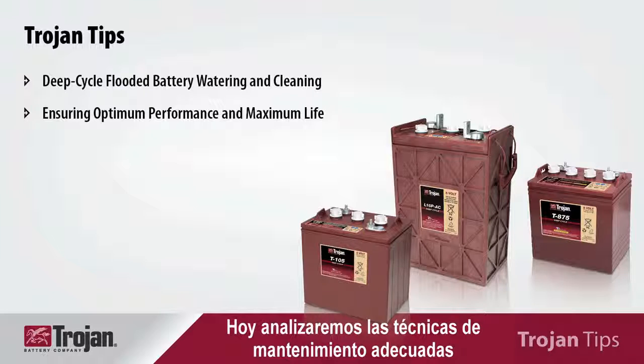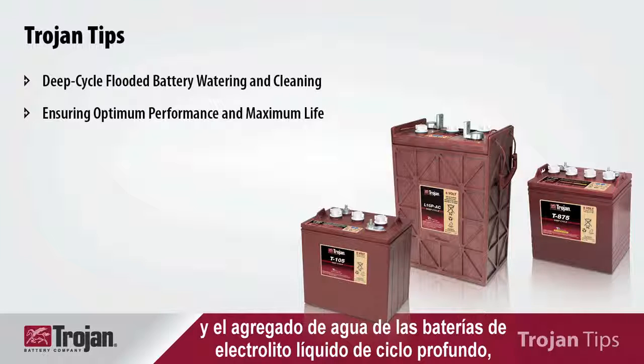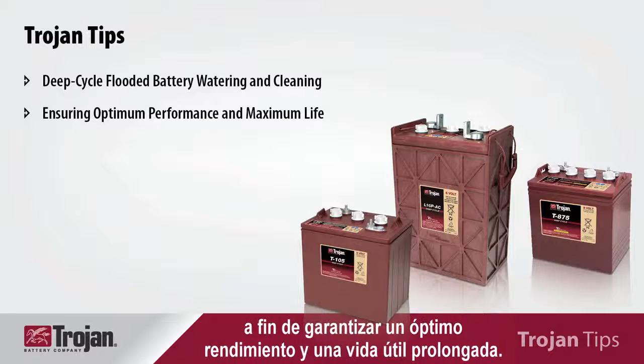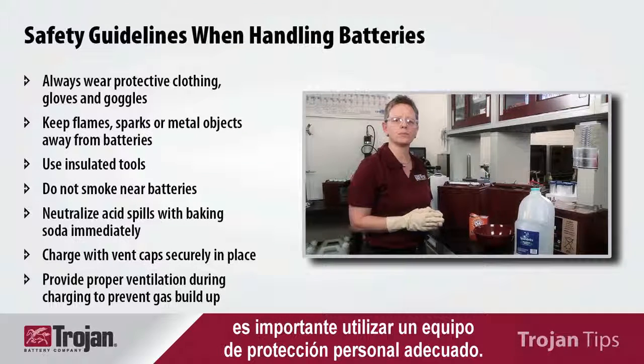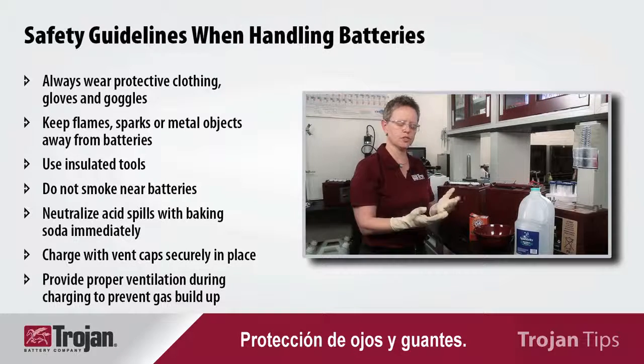Today we will be discussing proper battery maintenance techniques and watering your flooded deep cycle batteries to ensure optimum performance and maximum life. Whenever working around batteries, it's always important to wear proper personal protective equipment — eye protection and hand protection.